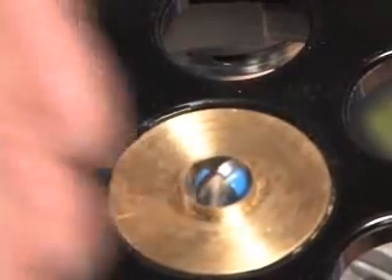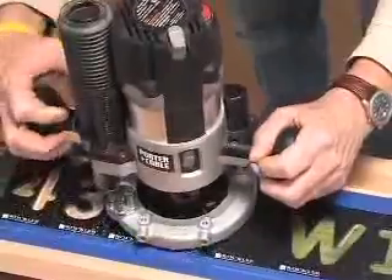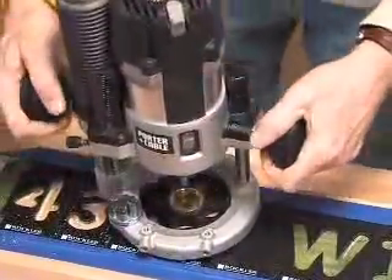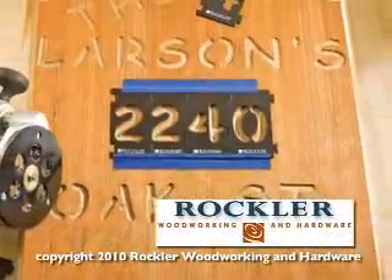As a tip, to avoid dust buildup, make sure you have holes in your router base plate. The Rockler Interlock Sign Making System is available exclusively at rockler.com or your local Rockler retailer.